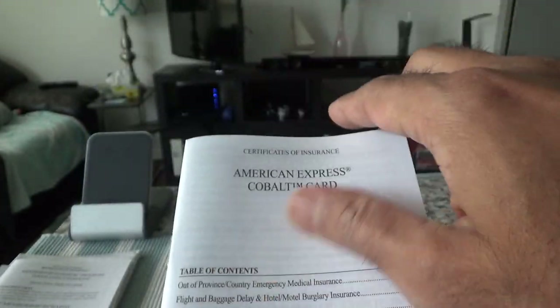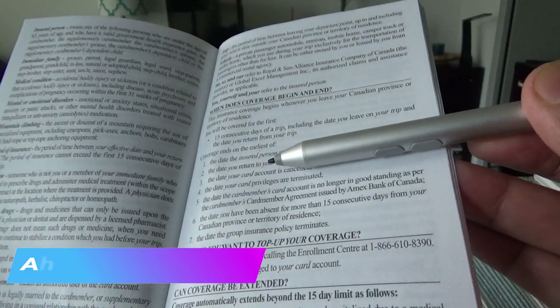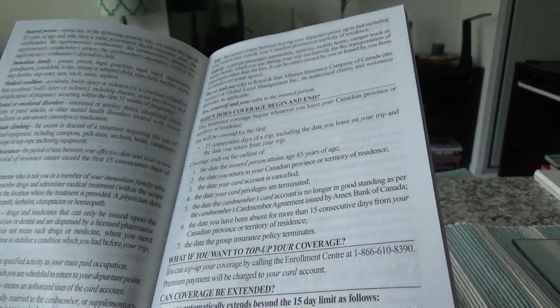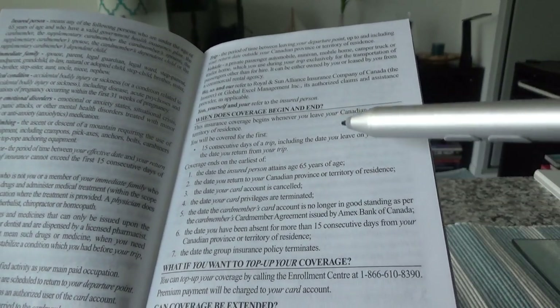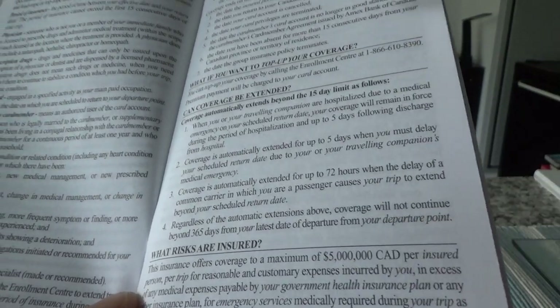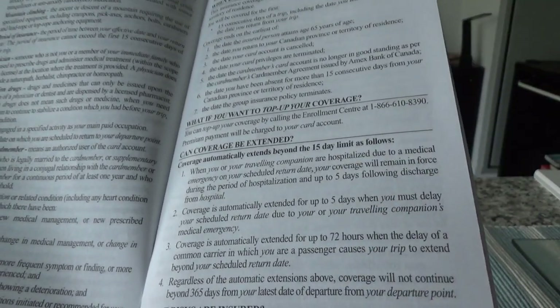Looking at the travel medical insurance details: you have to be under 65 years of age, and it gives you 15 days of coverage. The total coverage amount is up to five million dollars. So if you are under 65 and traveling for up to 15 days, this is a solid travel medical benefit for this card.